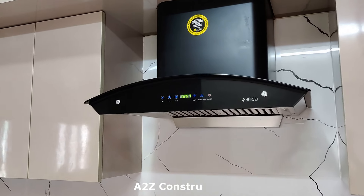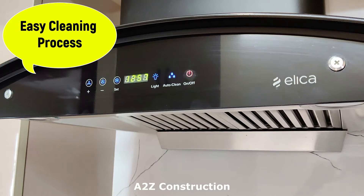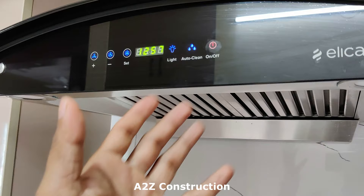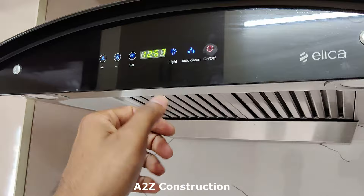In this video I will be showing you how to clean a chimney. If you are having an auto-clean chimney, first you need to make sure you are turning on auto-clean so that it is going to heat the internal unit and any oil residue is going to get collected in this tray. That's the first step — let me just quickly turn on auto-clean.